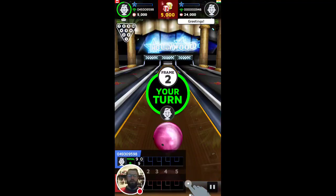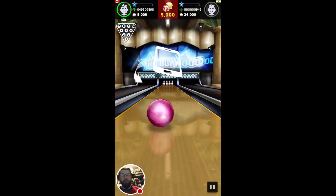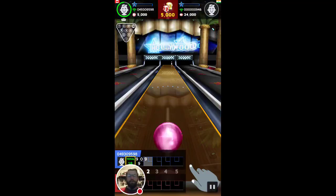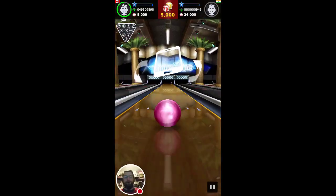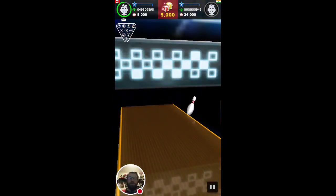Yeah, I got that one. So we're into our second frame. This could take a while. And I did exactly the same thing I did last time. Let's see if I can get my spare this time.